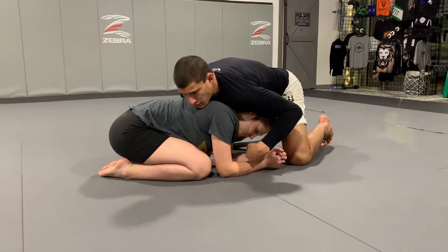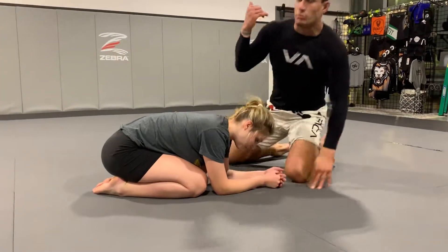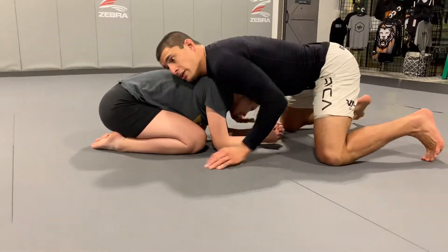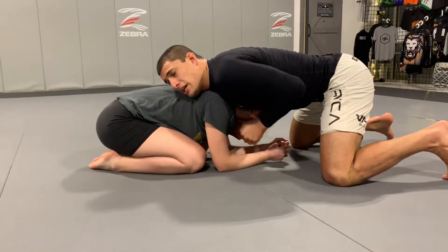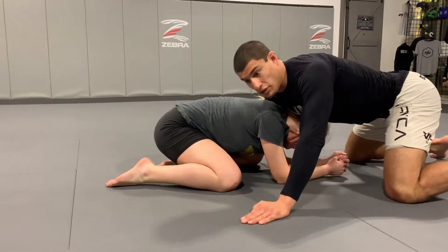Double, single, whatever — we end up in a sprawl position. I usually want to set it up with my dominant hand, so my right hand is going to be my dominant side, so I kind of want to offset here. I'm going to reach through and cut the chin, and then from here I can grab my own wrist, or I can keep posting my hand because I have control here.